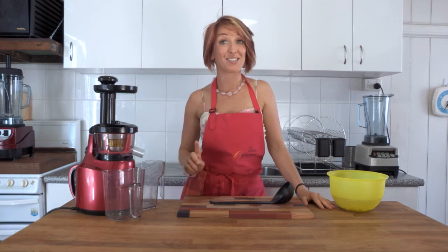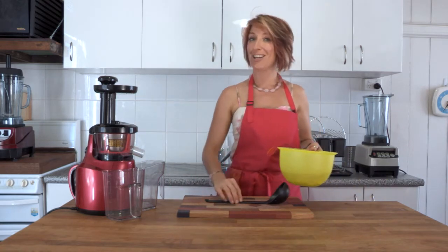Hi and welcome to Getting Into Raw Cooking with Zane. The Optimum 400 juicer is out again, and this time instead of juice we're going to create a delicious cashew milk. You're going to love this one.